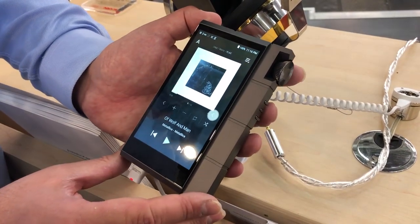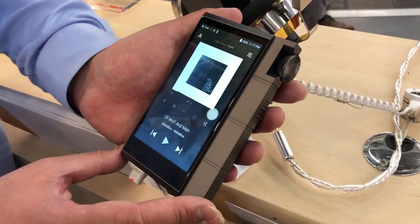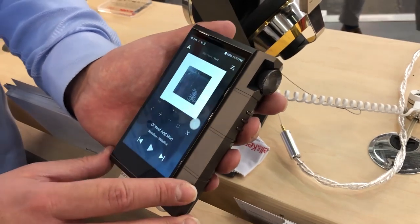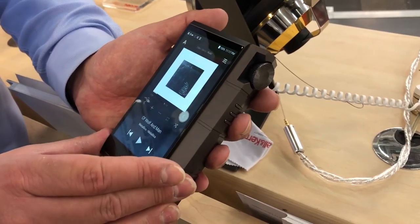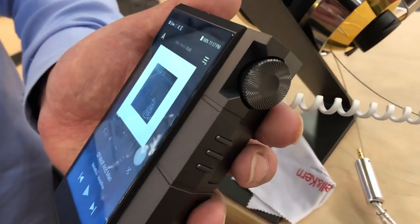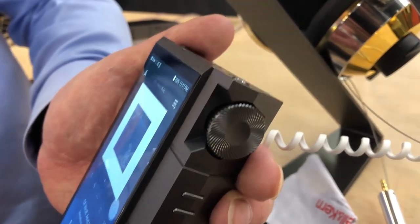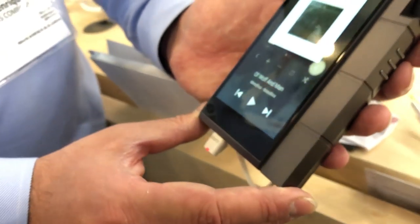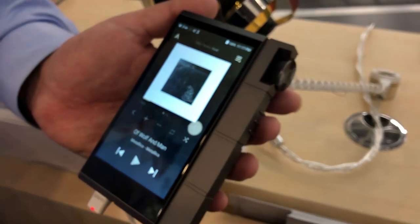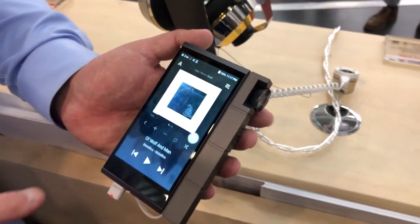Is this the first one that actually supports offline? Because I think that was something requested by customers a lot. So it started with the SP1000, then the SR15, the SE100 did as well, and now KANN Cube has that also. Going forward, all Astell&Kern current players will have the ability to download from music streaming services.